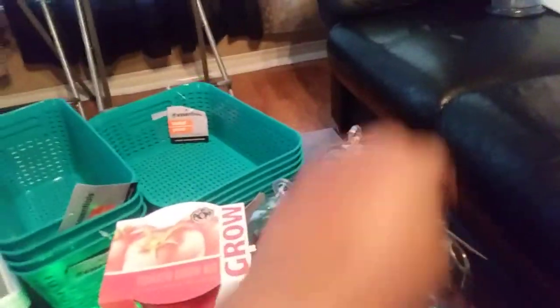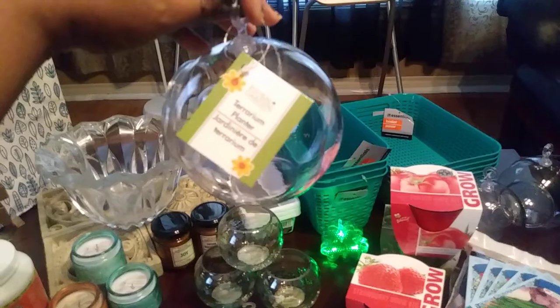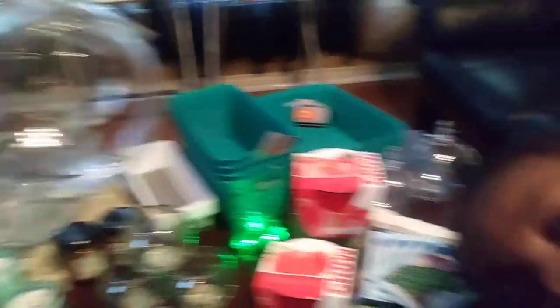Anyway, I came across these really unique terrarium flower planters.